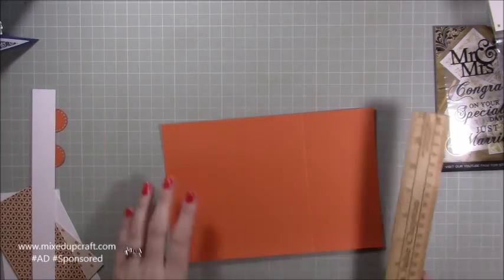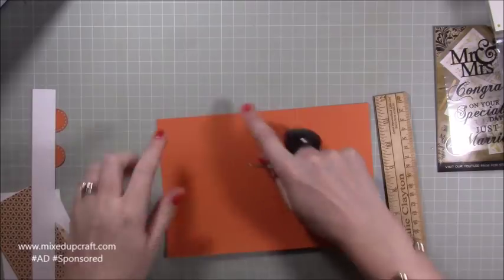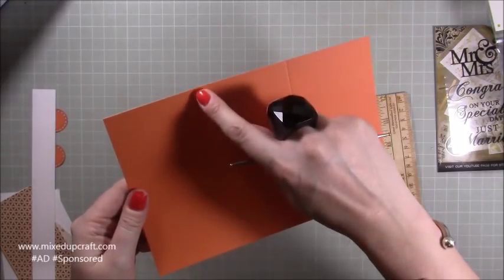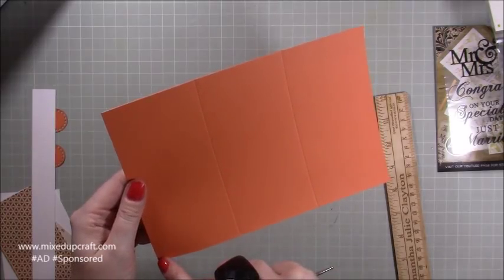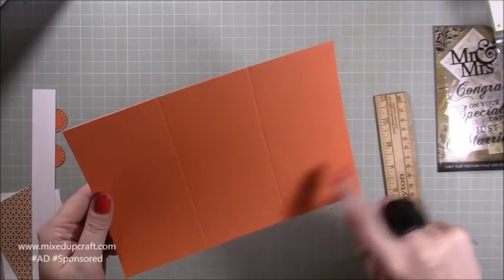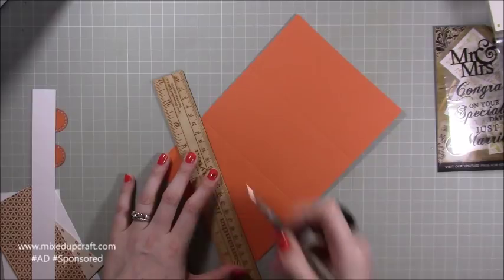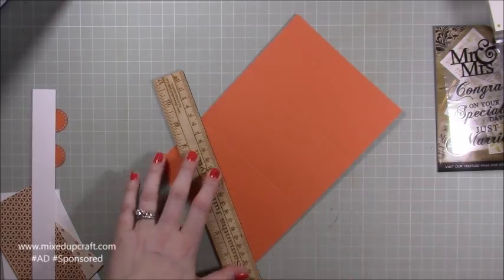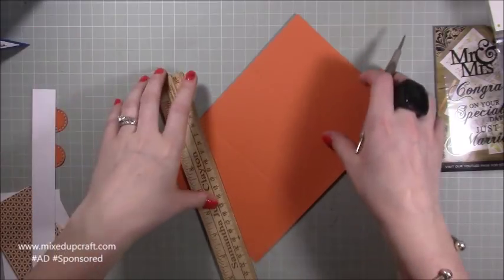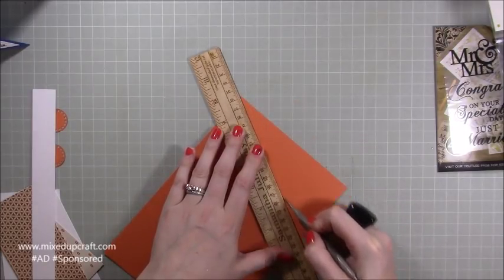Basically what we want to do is score diagonal lines. You've got three panels. On the first panel, score from the top right-hand side down to the bottom left. And on the end panel, do the same — top right-hand corner down to the bottom left. Put your stylus down first at the point, then get the ruler down. Make sure you get them bang on because having those sharp points is what makes the cards so nice, elegant, and really well finished. Spend time getting those lined up — you can draw a pencil line first if you prefer.